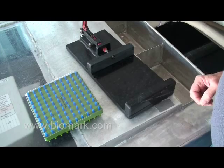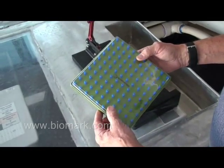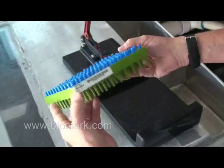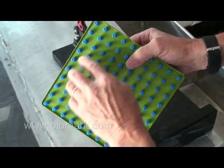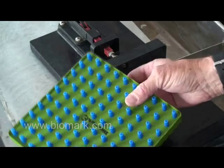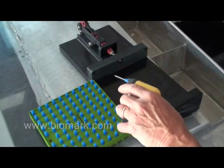Before we get started with the actual tagging operation, there are a few things I'd like to go over to make your job a little easier. The needles are shipped in a 100-pack of preloaded needles. The tray has a cover that can be removed and a label with the lot number on it. The tags are all aligned with a tab facing the same direction so that all the bevels of the needle are facing the same direction. When you extract the needle from the tray, the bevel will be facing in the proper direction to tag your fish.